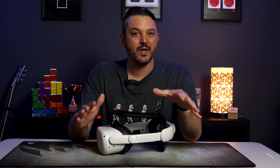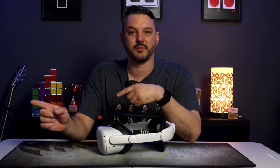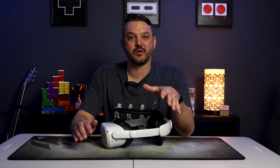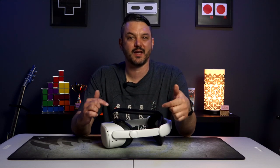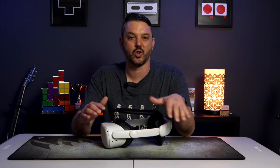So this begs the question: what else are you getting if you purchased the Kiwi Design Headstrap over the Elite Headstrap from Meta themselves? Well, the first thing is comfort. At first I was a little leery about the Kiwi Strap, because the Meta Elite Strap is already super comfortable over the stock cloth headstrap. But after using the Kiwi Design Elite Headstrap, I honestly have to say this is one of the most comfortable head straps I've used in a long time.